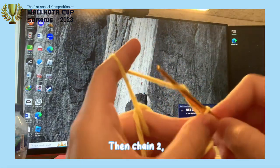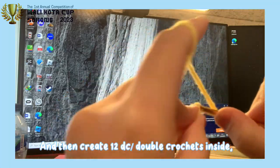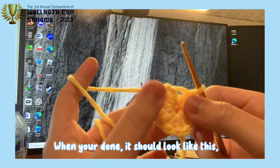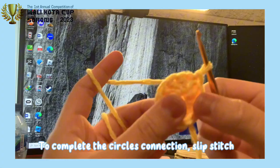Create a magic ring first. Then chain 2. And then create 12 double crochets inside. When you're done, it should look like this. To complete the circle's connection, slip stitch.